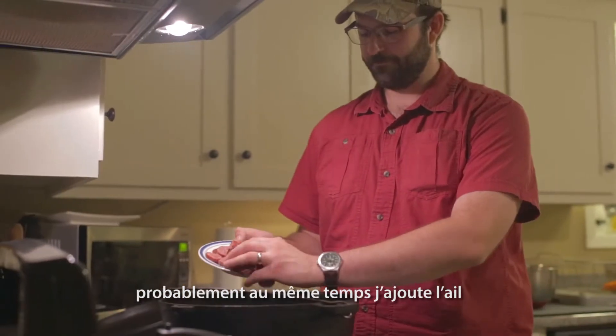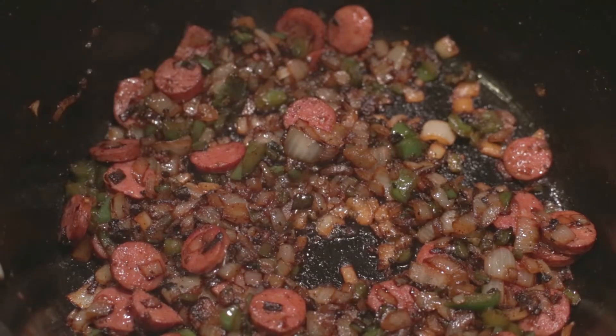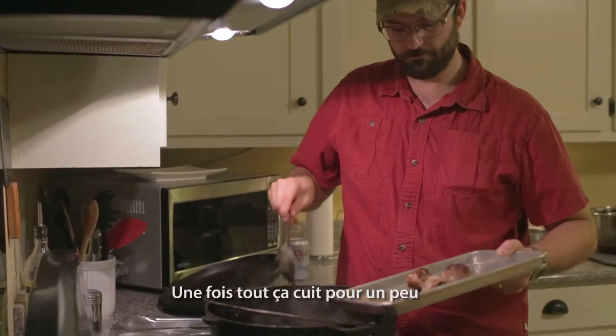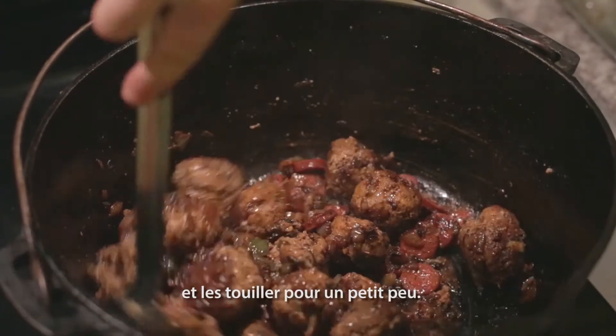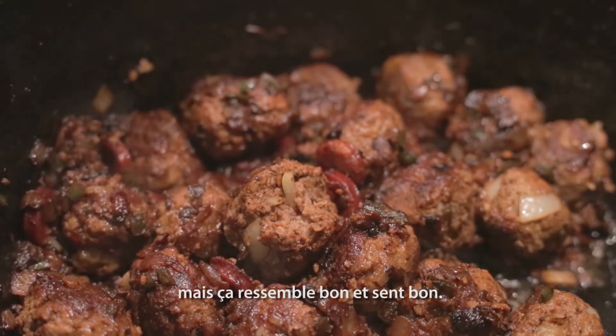Probably right about the same time I add the garlic, I'll put in the smoked sausage. Once all that's spent some time in the pot together, I'll go ahead and put the meatballs back in and just toss them around a little bit. I don't even know if it matters, but it just looks good and it smells good.